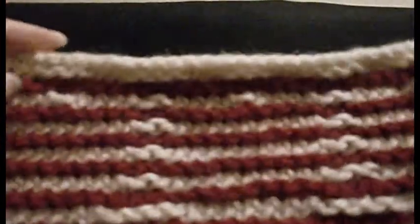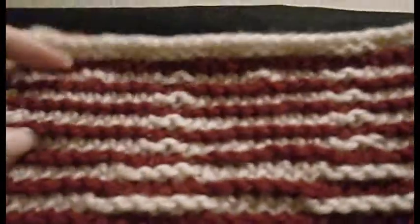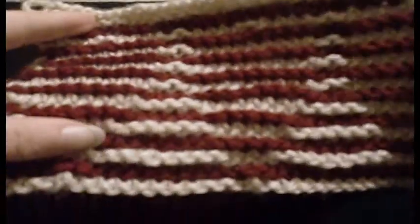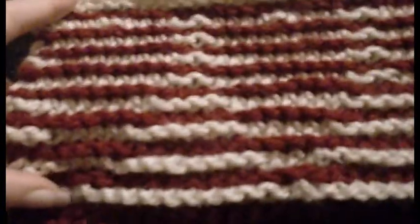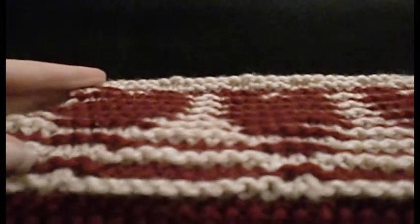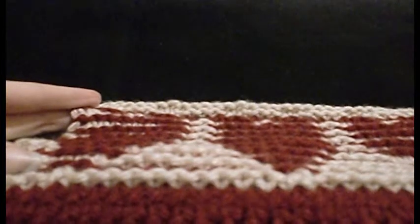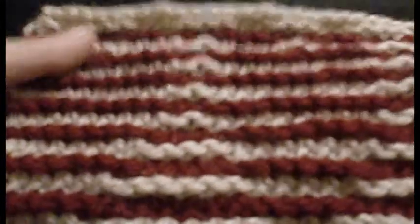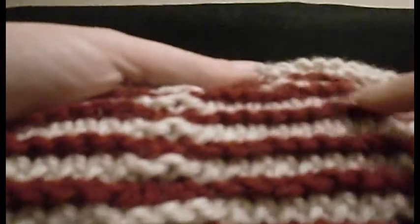Today's project is a piece of illusion knitting, and illusion knitting from the front just looks like stripes — slightly wonky stripes, but stripes nonetheless. If we tilt that and view it from an angle, the design appears, and if we look closely the pattern is made from rows of bumps.